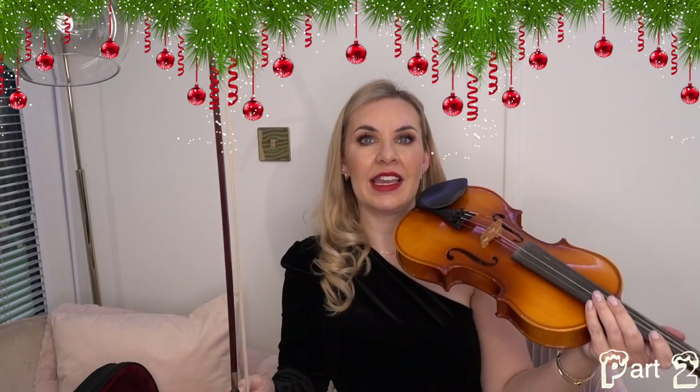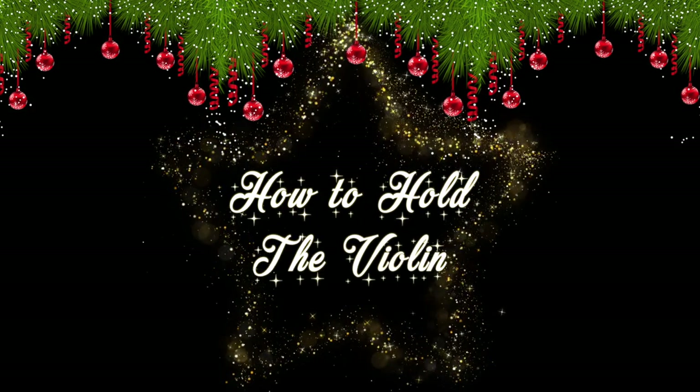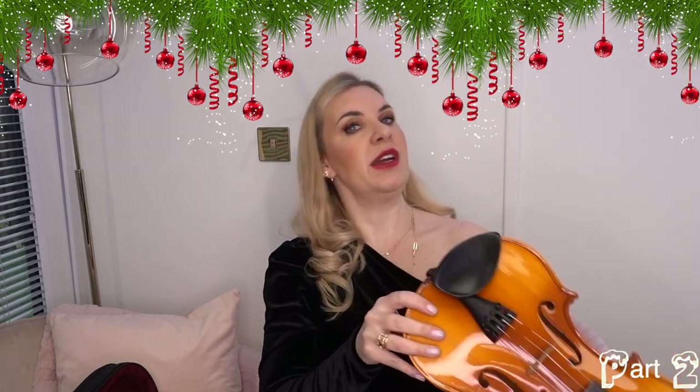The first thing you're going to do is put the bow down for a second and concentrate on the violin itself. We're going to learn how to hold the violin. I have a very in-depth video on this which I'll link below, but basically you'll want to put the violin on your shoulder and underneath your chin.